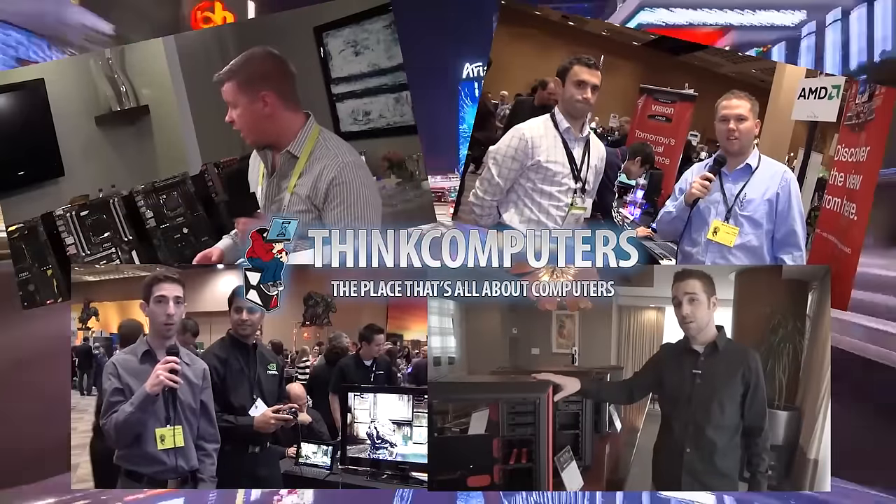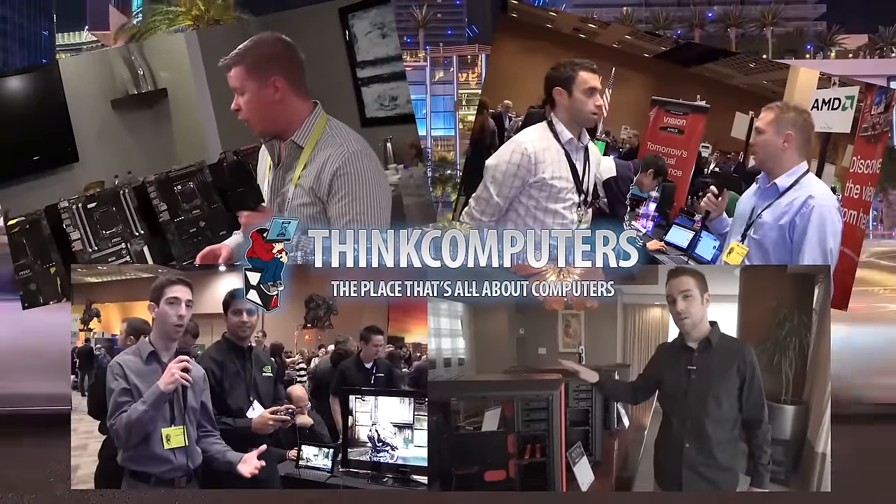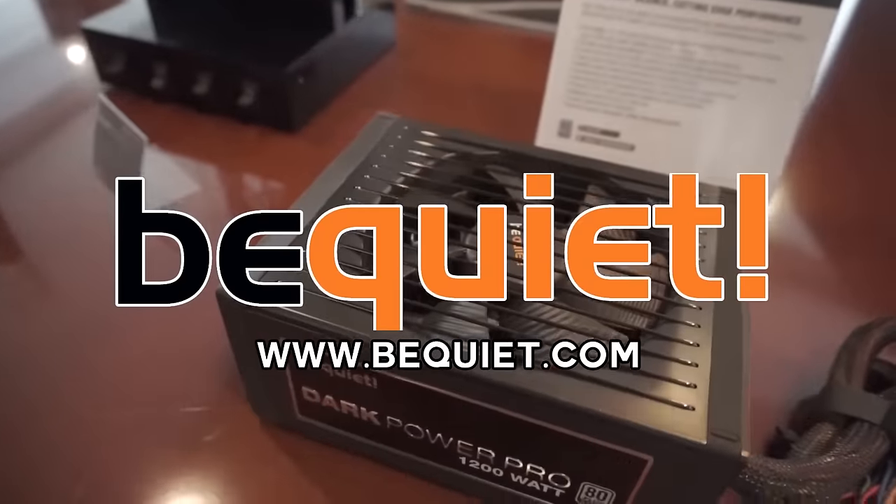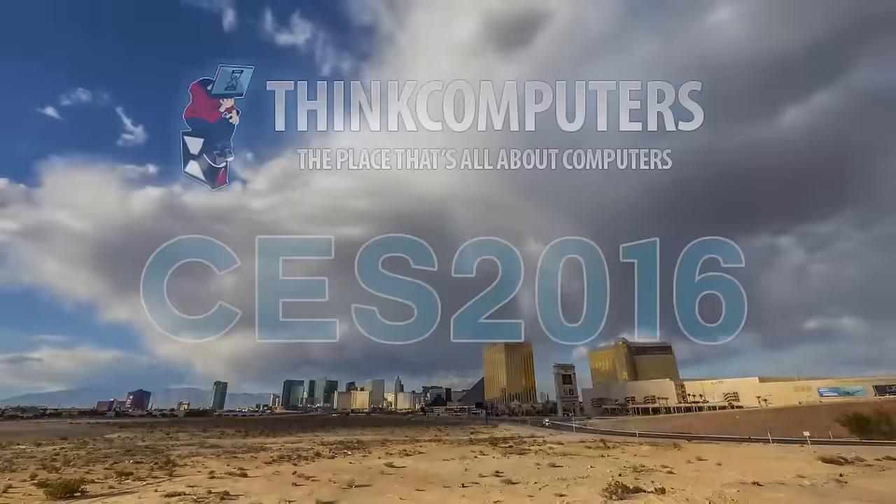Think Computers CES 2016 coverage is brought to you by BeQuiet. For the best power supplies, cases, and CPU coolers, visit BeQuiet.com.